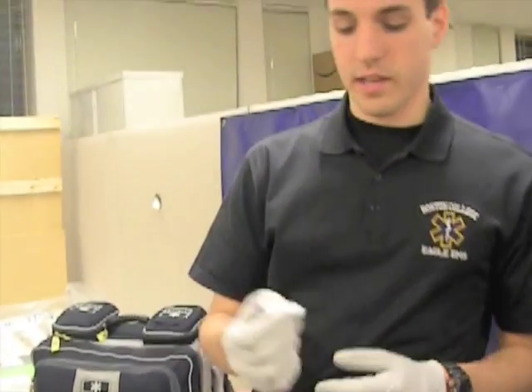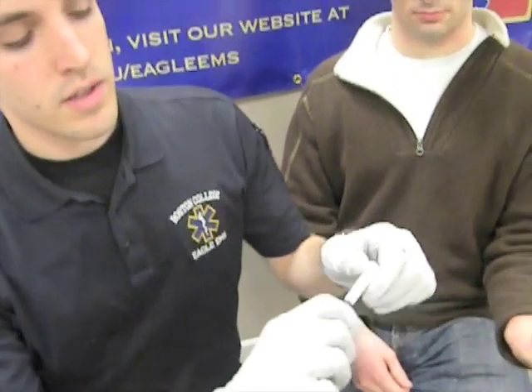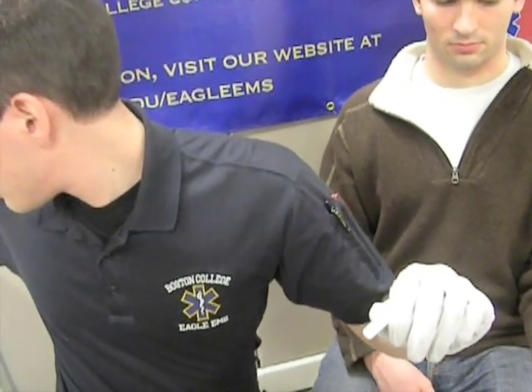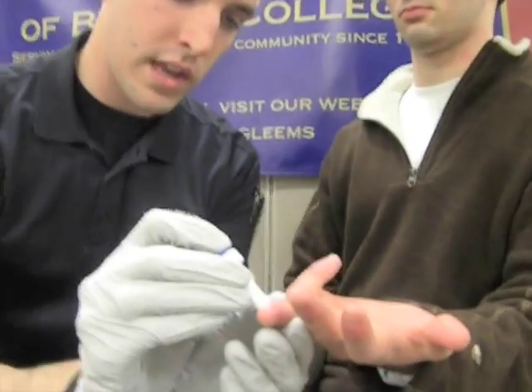And we're going to prepare our lancet. So now that we've made sure our finger is dry, we're going to get the lancet ready — twist and pull out, put it right up against the finger, and just press down.